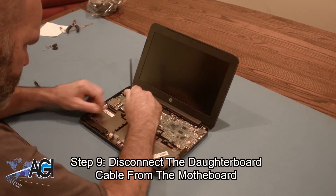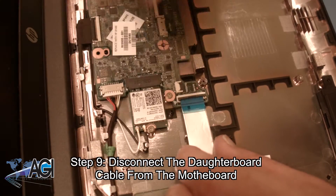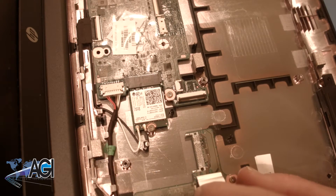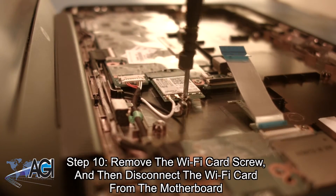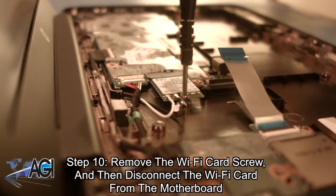Next, you will disconnect the daughterboard cable from the motherboard. Now, you will remove the Wi-Fi card screw and then disconnect the Wi-Fi card from the motherboard.